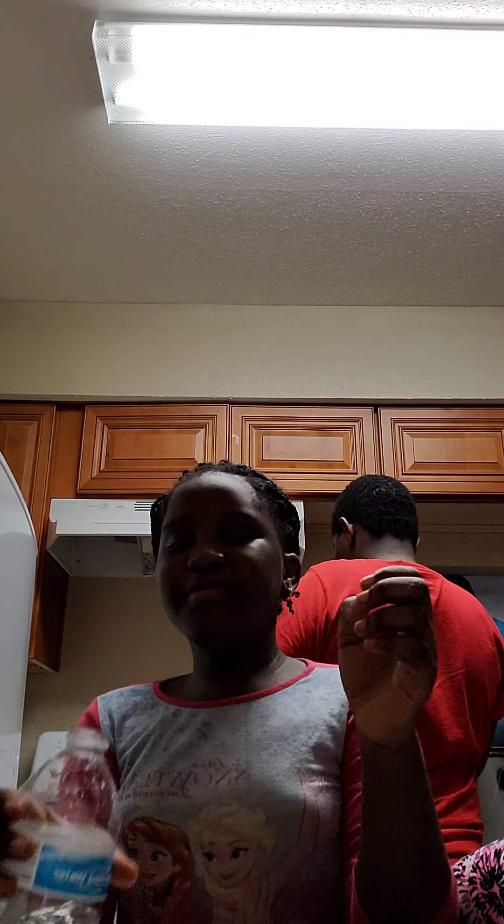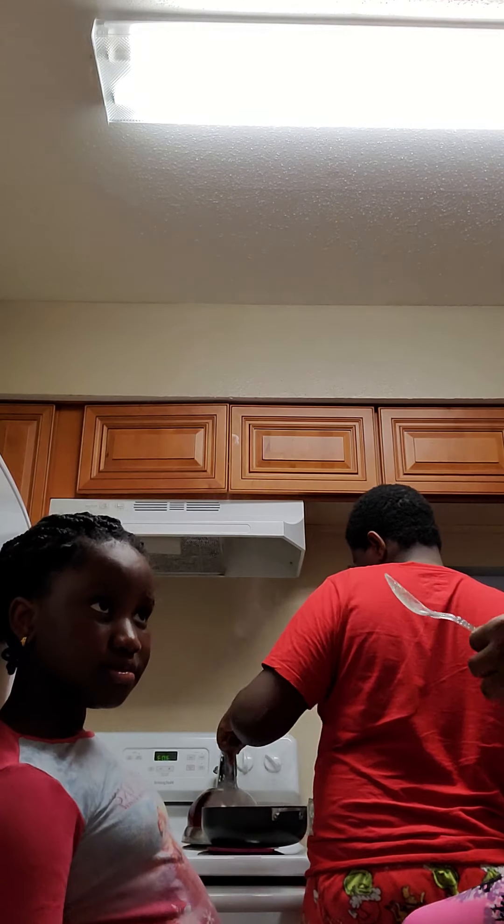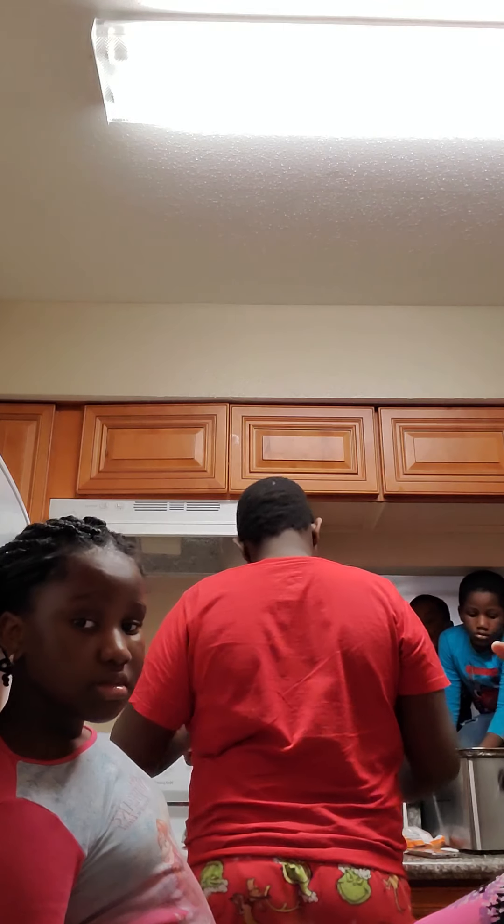Okay guys, this thing is now done. Now we're gonna put it in the fridge. Come on. No more mixing. Okay guys, we're gonna put it in the fridge.